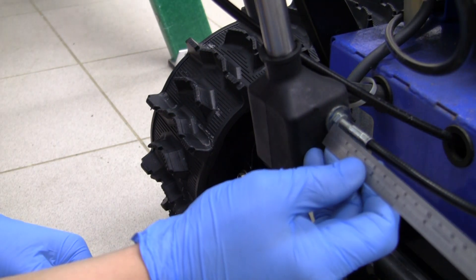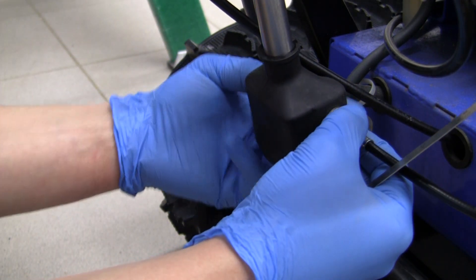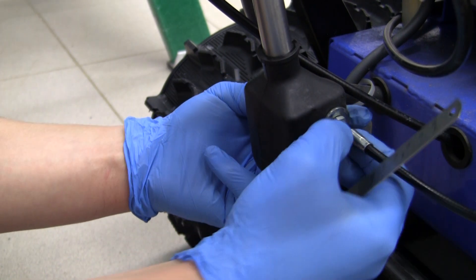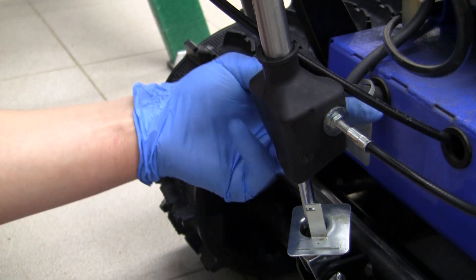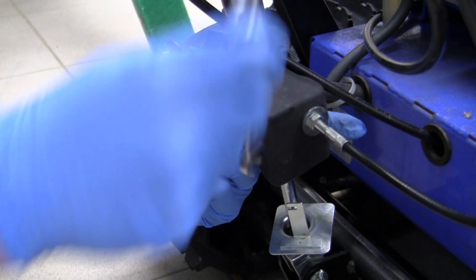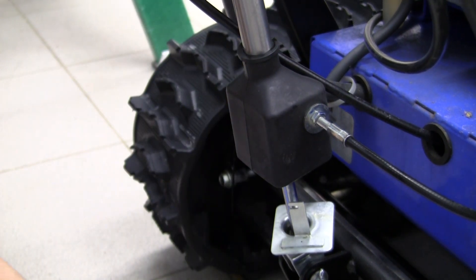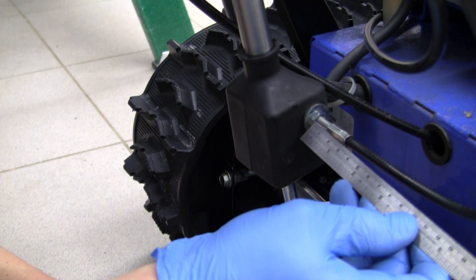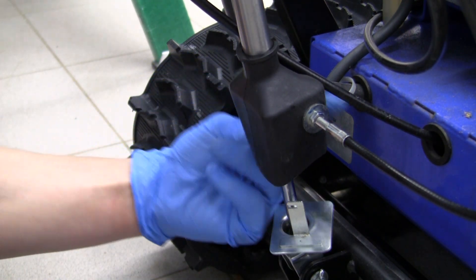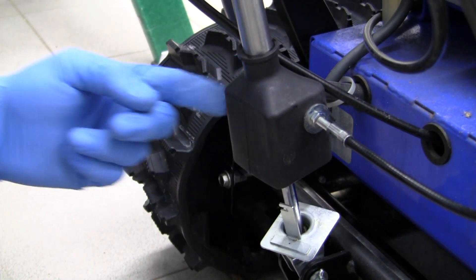According to the book this spec is 11 millimeters. Right now I've got 10, so I'll just back off this nut — the nut's backed off, that gives me 11 millimeters. Now let's try to do it by hand — hold that nut inside. That gives me now 12 millimeters, which is what I had before ironically. Now make sure that inside the cable is passing through the actuating mechanism and then it's held there.